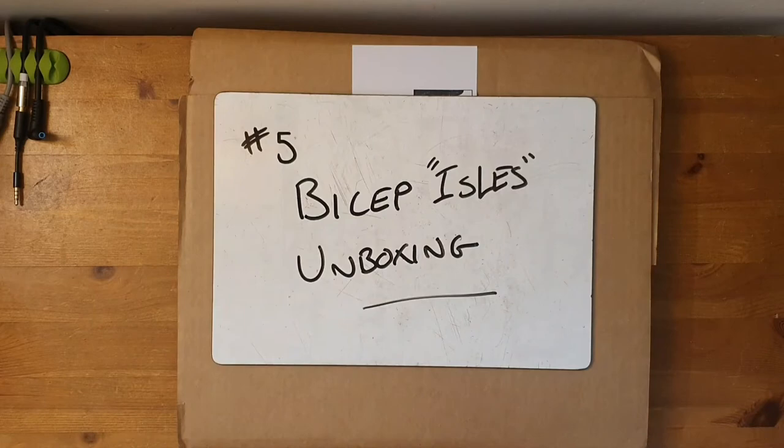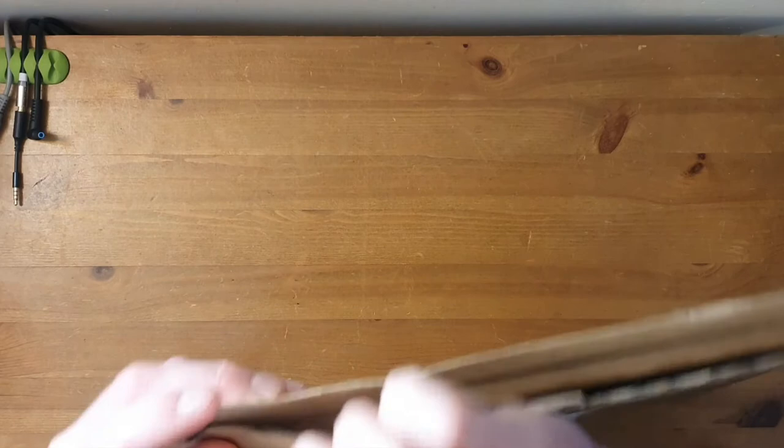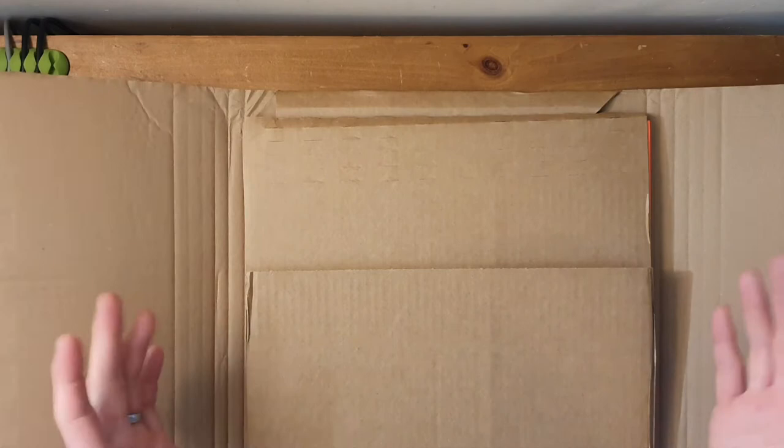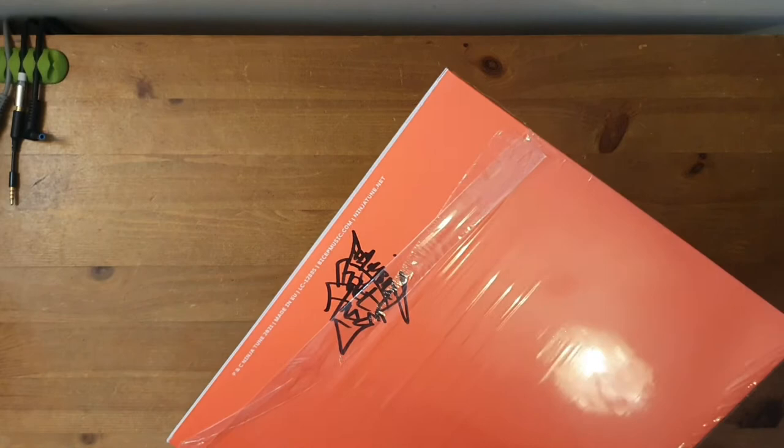Now let's have a look and see what the new album holds in store. So let's go straight in. I believe this is the same process where there are several different options and you sort of get whatever artwork you get. Let's have a look — I like it already.